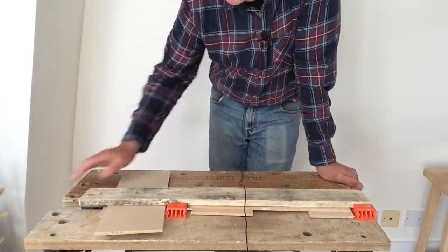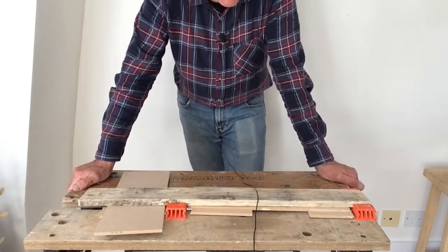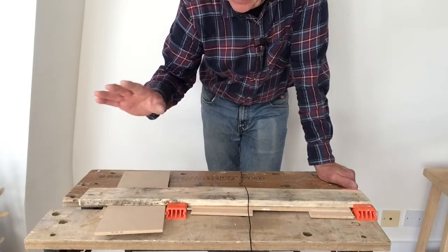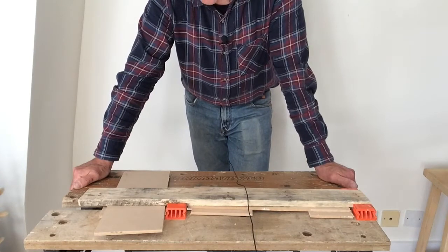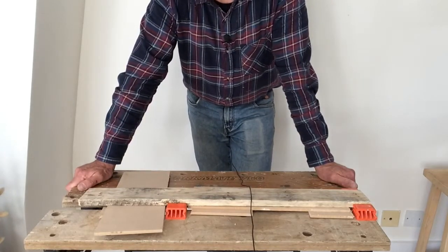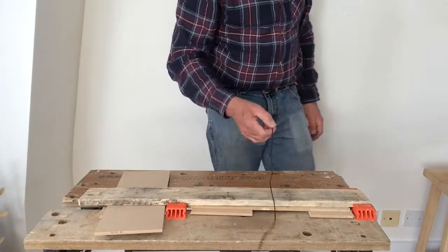I'd also recommend you have a look at the surface of your timber before you take that really sharp edge to it. If your pallet hasn't been used to shift something very abrasive like cement, you won't have a problem with surface quality. But if your timber is dirty, it's a good idea to use a wire brush or something else to get the surface free of anything abrasive that is likely to mess up the sharp edge of your plane.